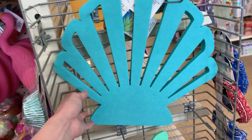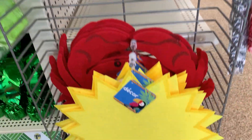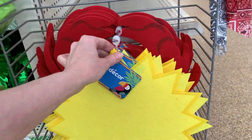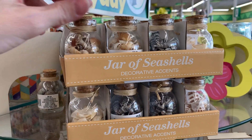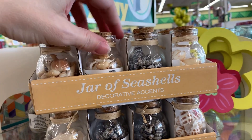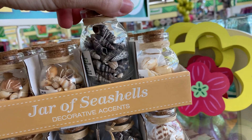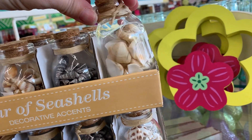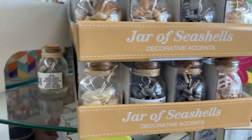There are some beach themed wall hangings that are actually pretty big — a seashell, a starfish, a sun, and my favorite is the little crab at the back. Finally there are jars of real miniature seashells that you could use as decoration in the bottle or open them up for crafting. That's what I'm going to do! I hope you've enjoyed shopping Dollar Tree summer items with me today — if you like this video, please comment, like, and subscribe.